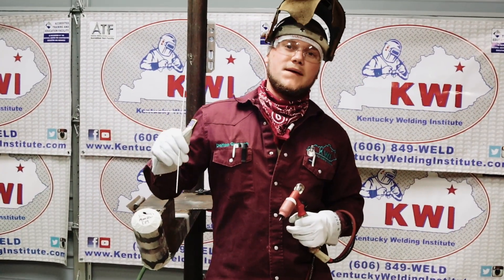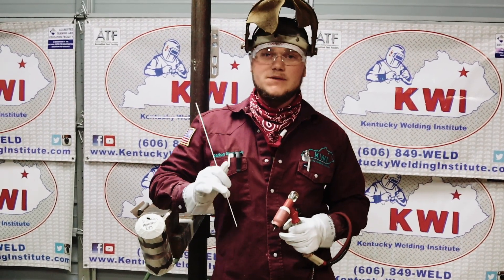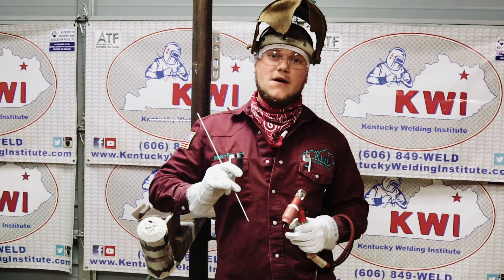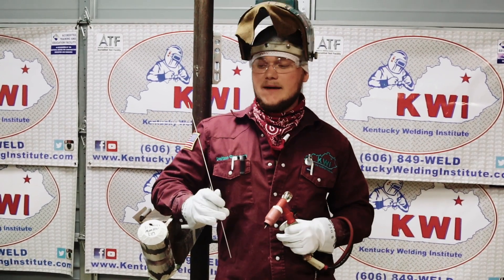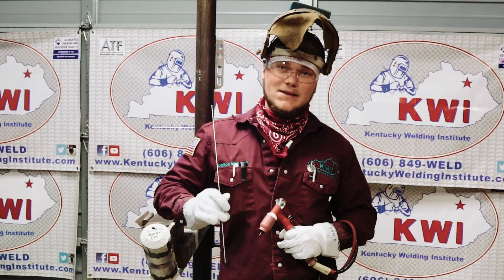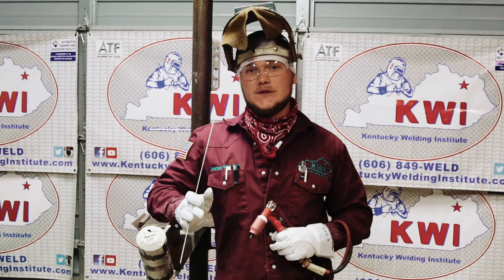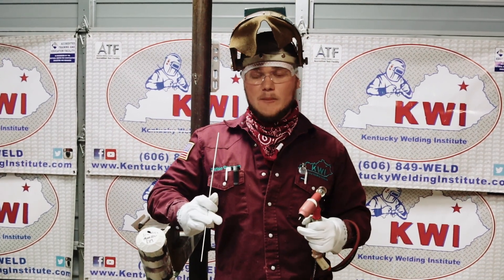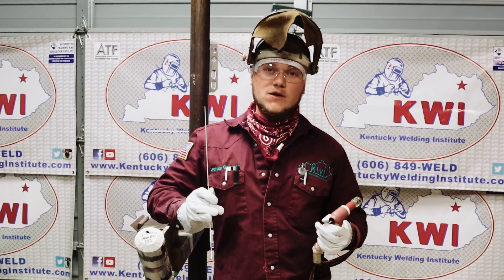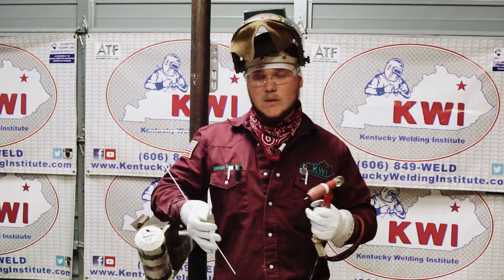Alright guys, so there are four hold points. Your first hold point is going to be your fit-up and tack, and your second hold point is going to be your root. Your third hold point is going to be your fill or your flush pass, and your fourth hold point is going to be your cap. Remember, it's very important not to break this thing down at any single given point unless the QC gives you authorization to do so. So we're at our second hold point — that's going to be your root.